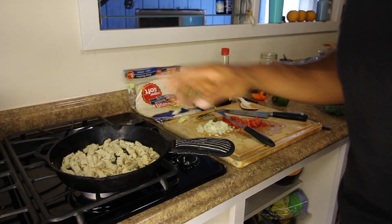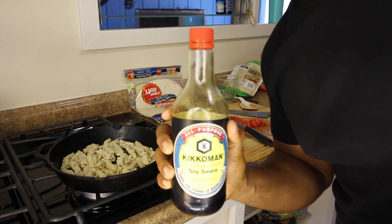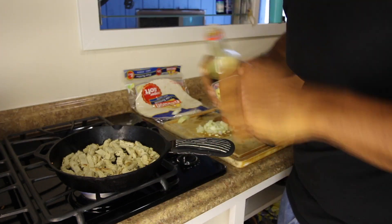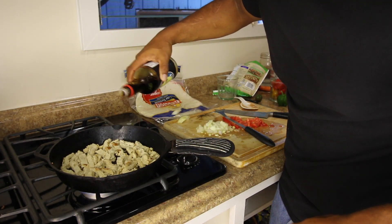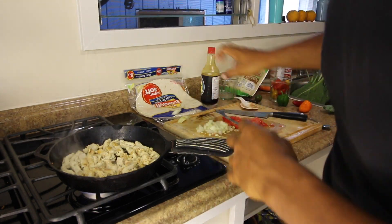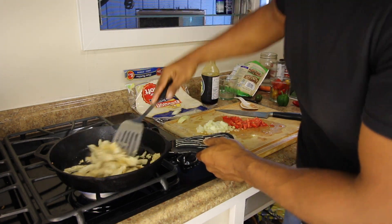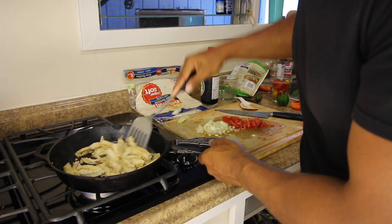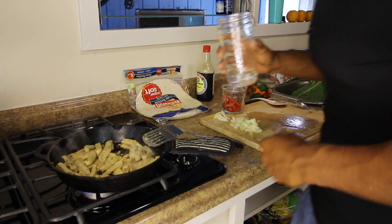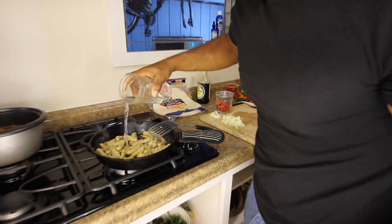I didn't mention this ingredient before, but I like to use this all the time when I fry stuff — Kikkoman shoyu — and I use it for flavoring. Drizzle a little bit on this; a little bit goes a long way, this thing is really salty. Mix it around.